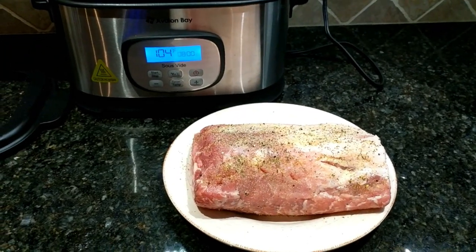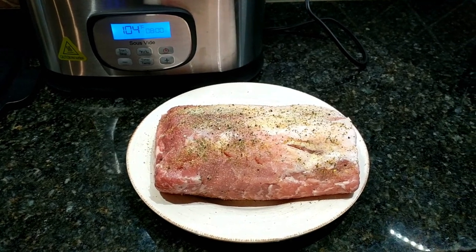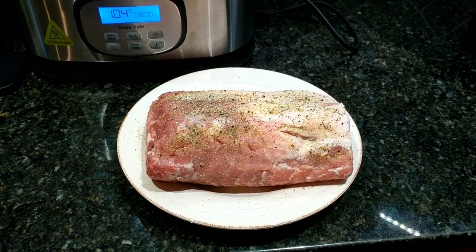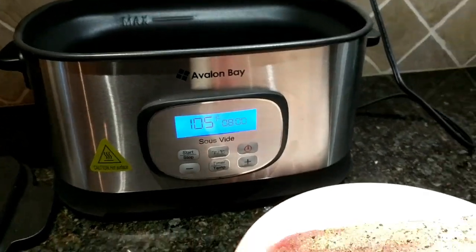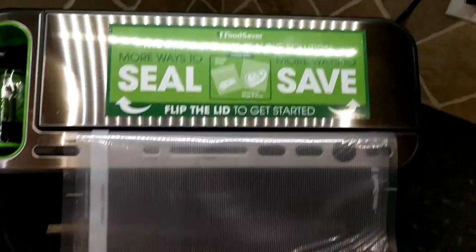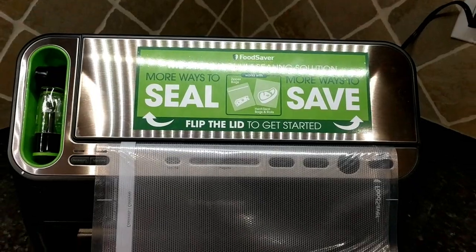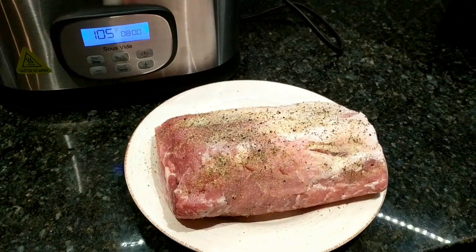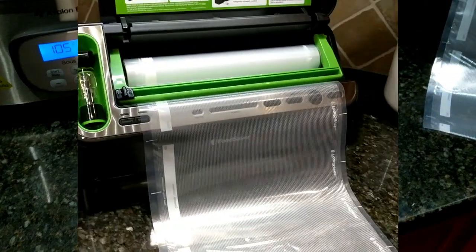Hi folks, Carol Ann here from SassyTanHouseLiving.com, and today I'm pretty excited to share a delicious recipe that we make here. It's a pork loin roast with blueberry balsamic glaze, and we're going to be cooking it in our sous vide. We're also going to be making the bags to cook the pork loin in with our FoodSaver, and I'm going to show you just how easy this is to do.